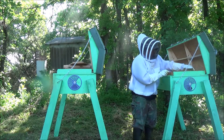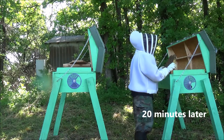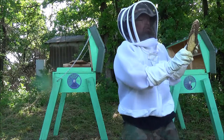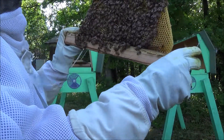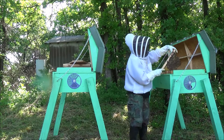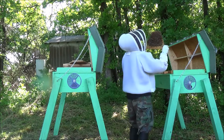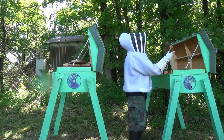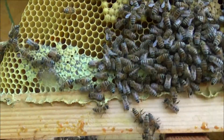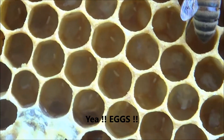Lots of nectar there. Finally found the queen — she's over here on my honey stores. Now I've got to find some cells with eggs. I think I've found some.